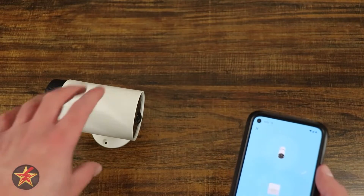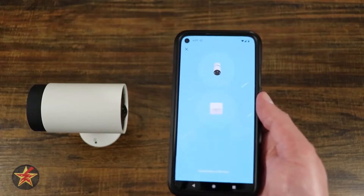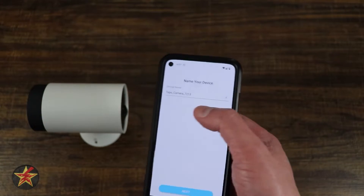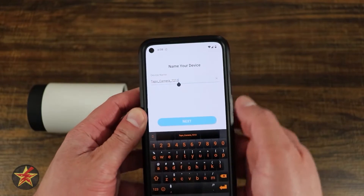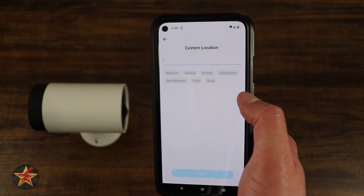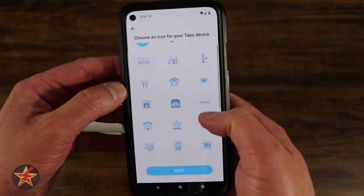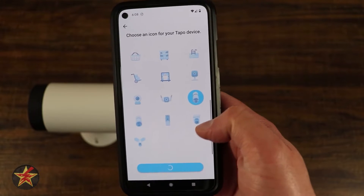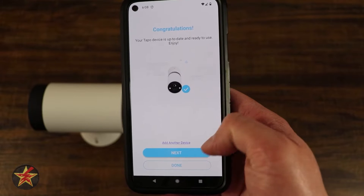The base station is downstairs, so I'm curious to see how well this will connect — but one would hope that if it's going to be outside talking to the base station, this is no problem. It connected. I'm going to name it; it asks if the location is garage, living room, or custom — I'll say custom and place it in my backyard. I pick an icon, select next, and congratulations, we're all done.